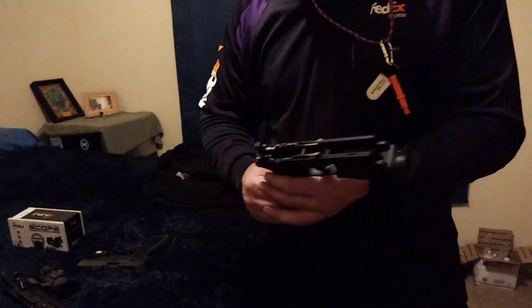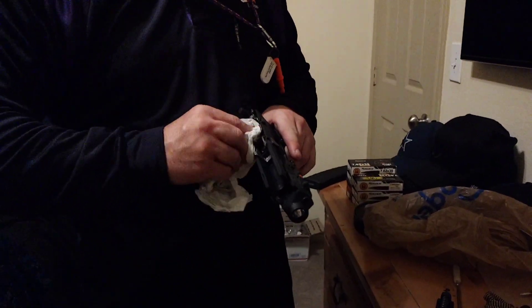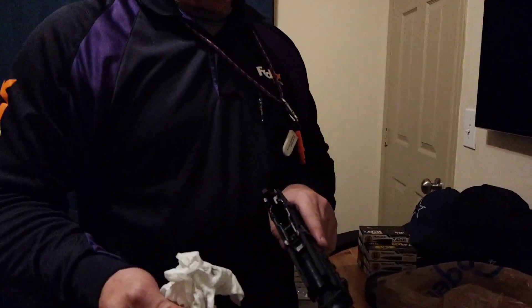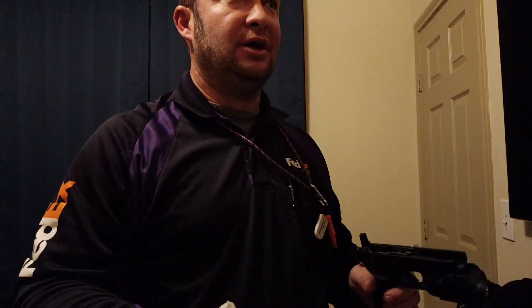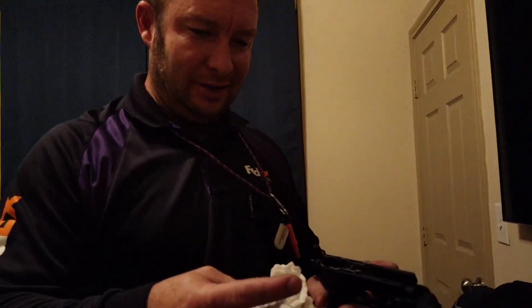So pistols are probably the fastest and easiest to clean. And like I said, this stuff's really not that dirty. Normally you can just take a paper towel. I also use Q-tips — you've got to watch because they'll leave lint, but they're good because they'll get down where your finger can't reach. I bought a big thing of Q-tips at Walmart and they're good for oil too. You can get like 500 for like $4.